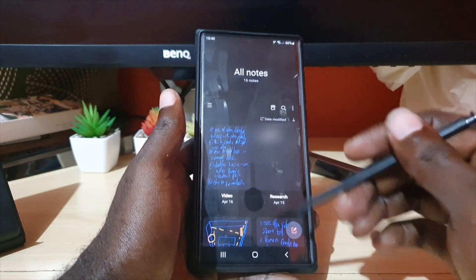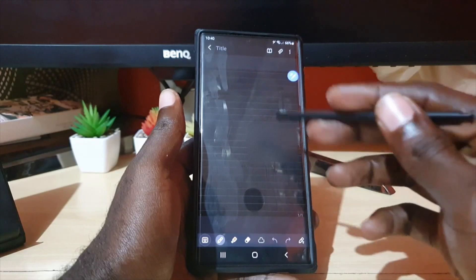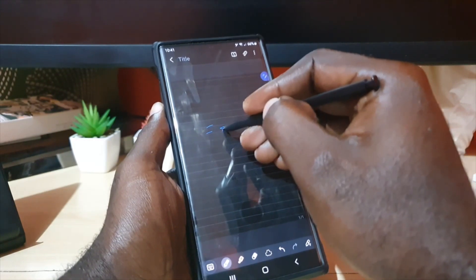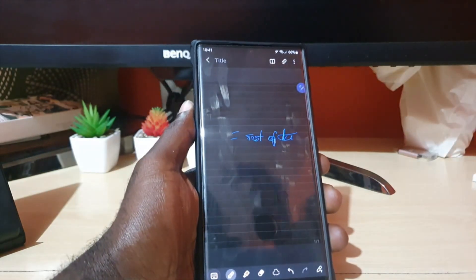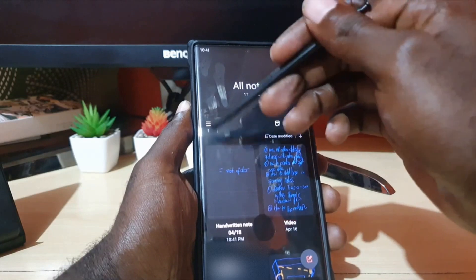Once you go back, you should be here again. Notice it won't affect older notes, but if you create a new note, the lines are there. So you can actually write between these lines, depending on what you like. You can go back into the menu if you want to change it.